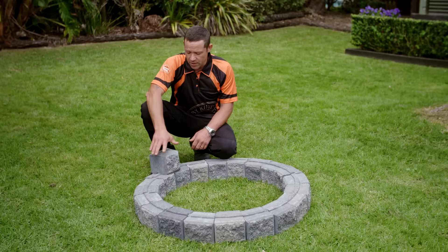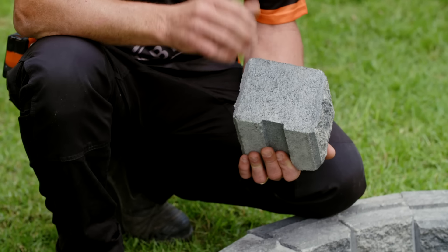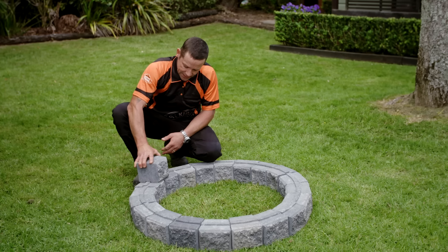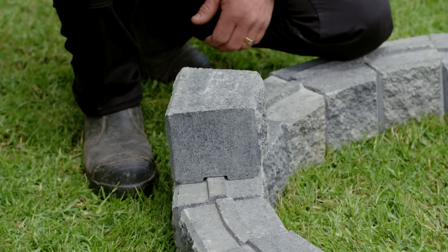To build our fire pit, I'm going to be using these Firth Easy Wall Masonry Blocks. The great thing about these is they click together really nice and easy, and I don't need any mortar or cement to hold them together.